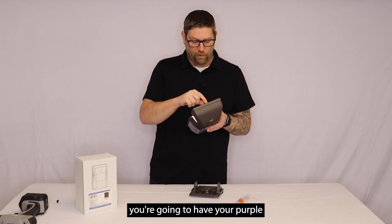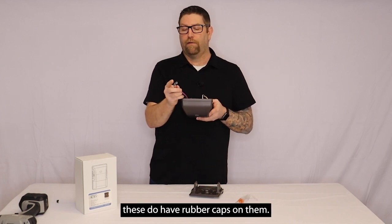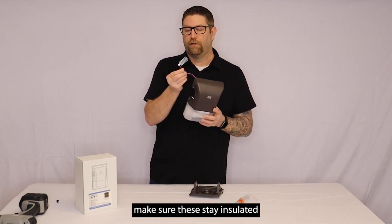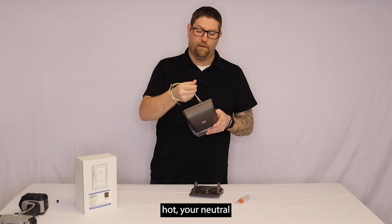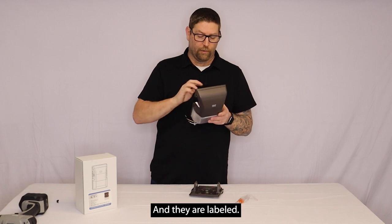Inside you're going to have your purple and pink leads for your dimming. It's important to note these do have rubber caps on them — if you are not going to be using this as a dimmable fixture, make sure these stay insulated with the caps on. You'll also have your standard hot, neutral, and ground leads in here. That's standard wiring and they are labeled.